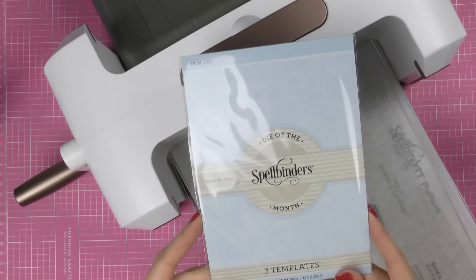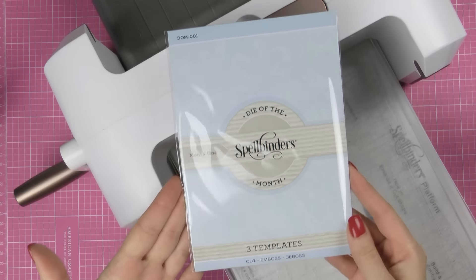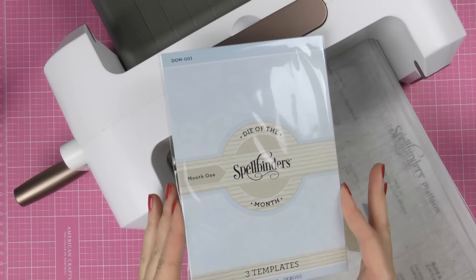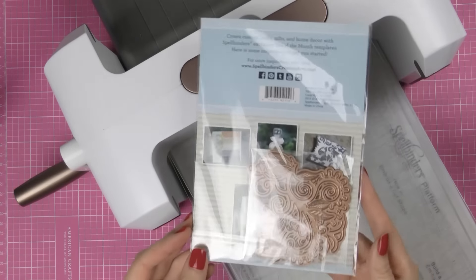Hi everyone, this is Jana and I have a different kind of video to share today. What I have here is the Die of the Month die program from Spellbinders. Before I get started I just wanted to say that Spellbinders did not ask me to film this video and to share this information. In fact I was the one who asked them for this die and I also asked them for their Kit of the Month program.